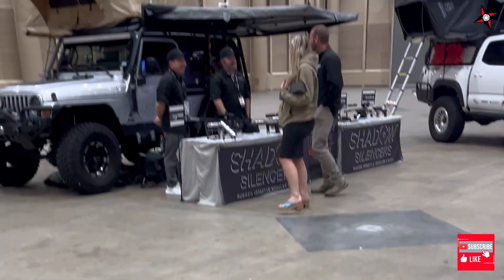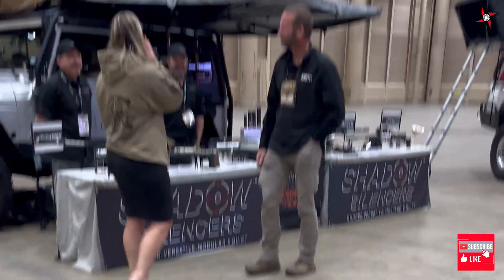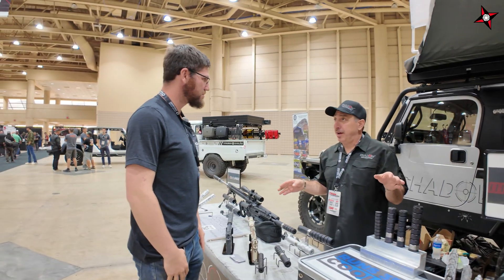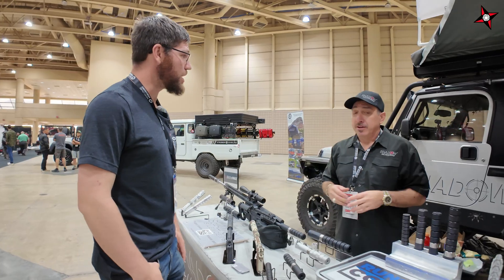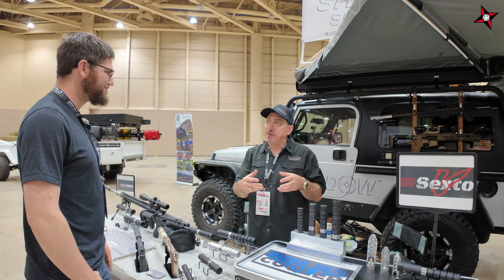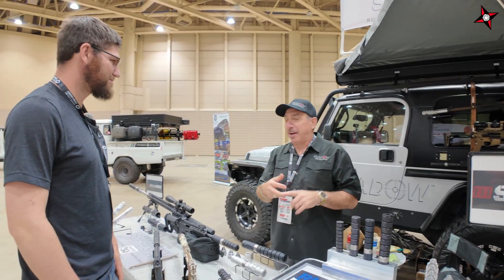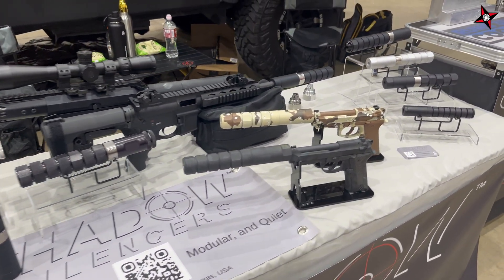One of the first things you notice here is Shadow Silencers — pretty sweet. Shadow Silencers has been around for a few years now, but we just released to the general public about four months ago. We spent a lot of time with research and development, working with retired guys in the Dallas-Fort Worth area — retired from BNSF, General Dynamics, and Lockheed Martin. These guys wanted to impart their knowledge on the next generation, and I was just a lucky recipient.